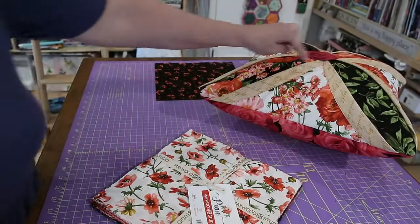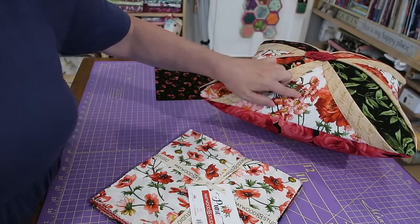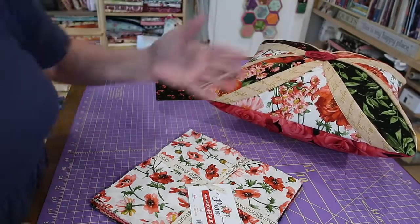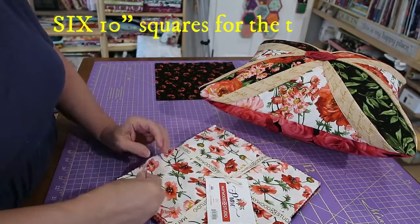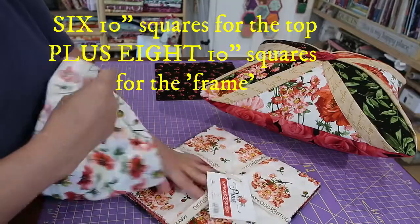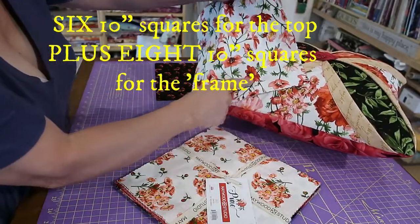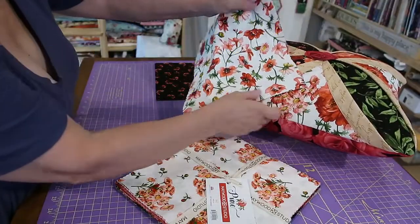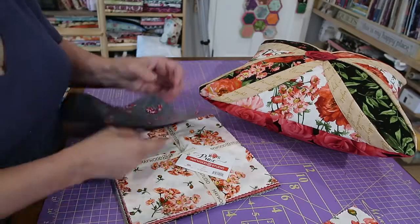So I have four 10 inch squares for the background and then two 10 inch squares for the inset — that's all you need: six 10 inch squares. This white here is going to look like that one — this one had the big flowers, these have the smaller flowers, and I have two of them. Then I'm going to pull four more.